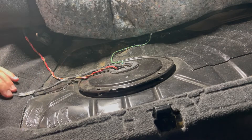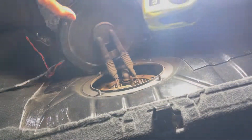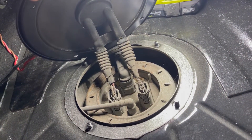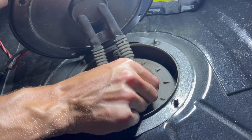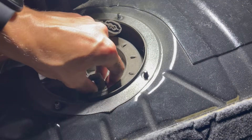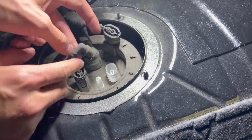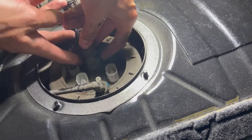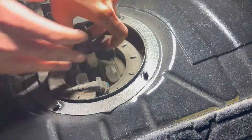Once you get this cover undone, there are a few electrical connections to undo. Squeeze on the sides and pull up. For the vent line on the back, there's a little button — push it in and it pops right off. Then get the larger vent hose out by pressing in both buttons.